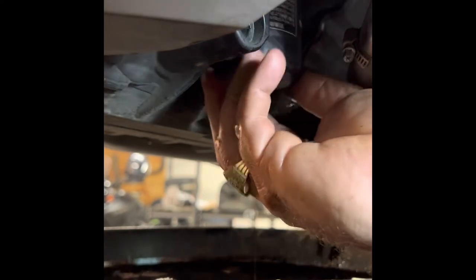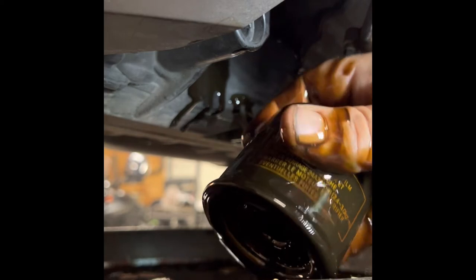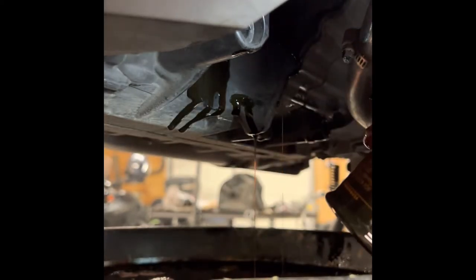The oil filter is full of oil, so be prepared to get oily. Just let it drain into your pan, just like that.